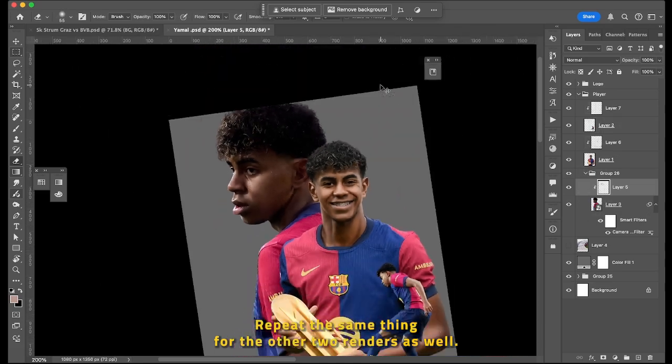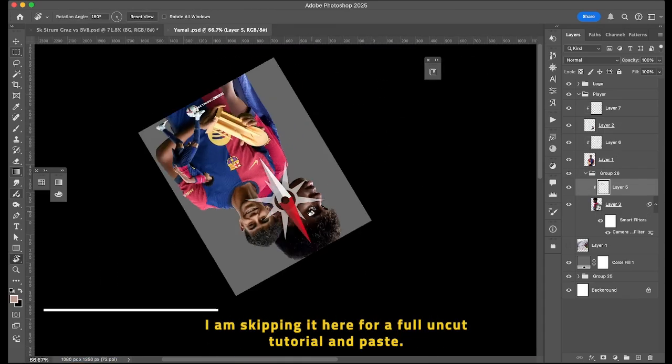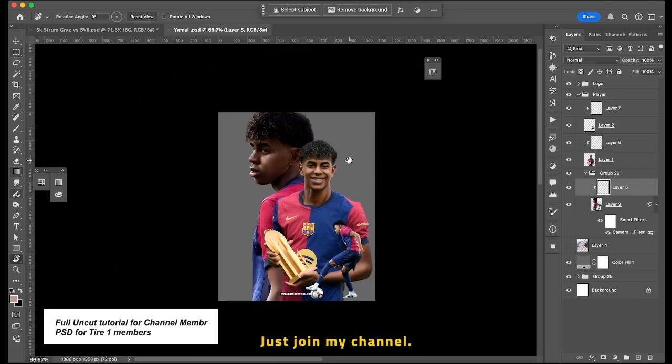Repeat the same thing for the other two renders as well — I am skipping it here. For a full uncut tutorial and PSD, just join my channel.